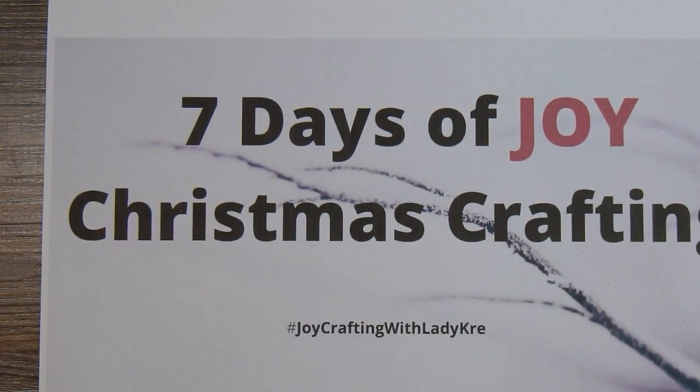Hi there, this is Paige with Stamp Girl here on YouTube and welcome to my channel. Welcome to Day 7 of the 7 Days of Joy Christmas Crafting with Lady Cree. If you are playing along with us, please use the hashtag JoyCraftingWithLadyCree so that she can find your projects on YouTube and or on Instagram.